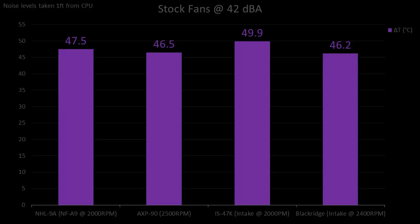Next we will look at noise-normalized testing. By setting all the stock fans to an equalized noise level of 42 decibels, we can see which of these coolers will be usable within a tolerable noise level, at least with the included fan. Here we see that the AXP90 and Blackridge are almost tied, showing off just how good the fan included with the AXP90 is, and how good the heatsink of the Blackridge is despite its weaker fan. The NHL9 with the standard-sized fan shines here as a decent alternative, only being a degree worse — but unfortunately that's as good as this setup is ever going to get. The stock fan on the IS47K is just too weak, trailing behind the competition by an additional 3.5 degrees.